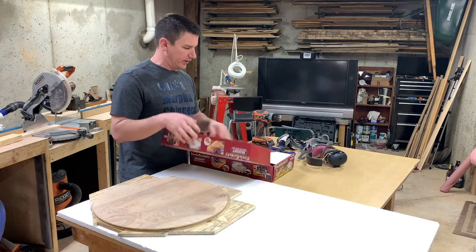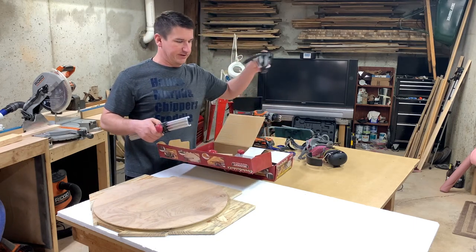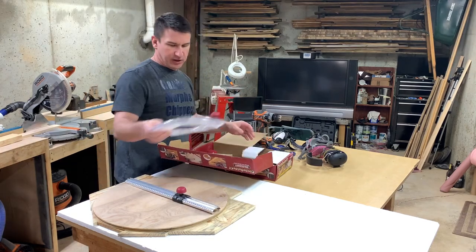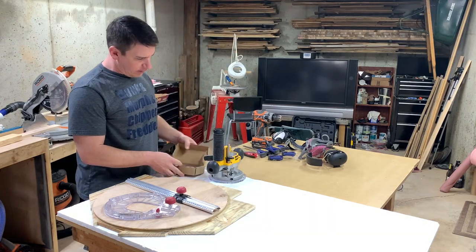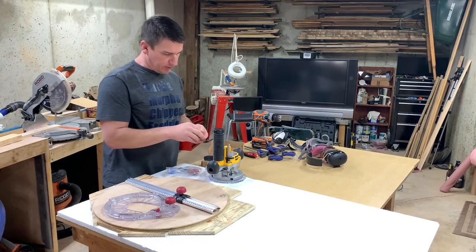This is not a sponsored video in any way. Everything you're going to see today I purchased, except for one mask that they've given me for trying out, so I did want to clarify that before we got started. The things we're going to be using today are a straight down cut bit. I have some fluted ones as well that I use sometimes.